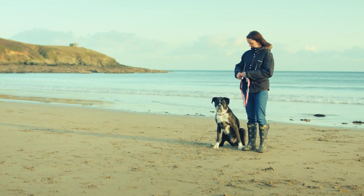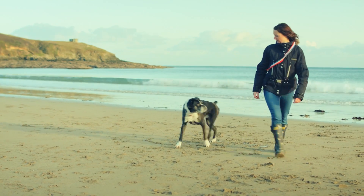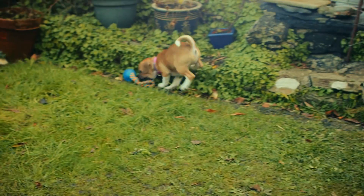Wear your Grippy hands-free when your dog is exploring — just clip and go. Grippy is great for dogs both big and small.